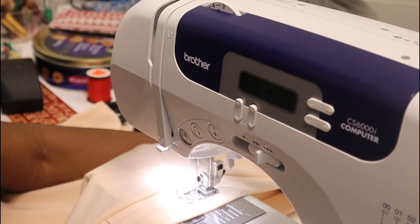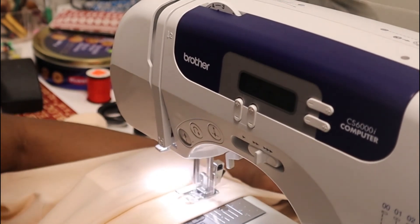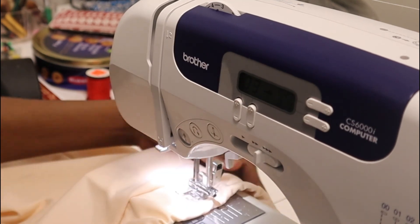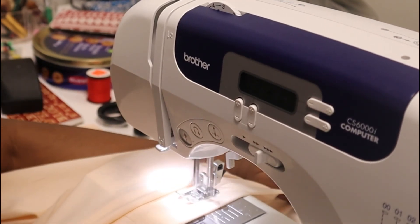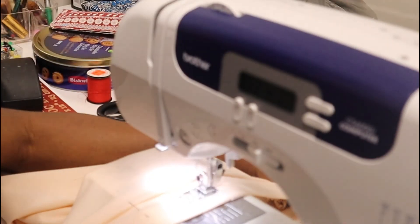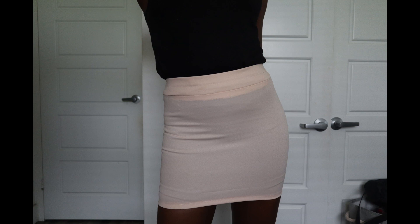You can definitely skip this process if your elastic is wide enough, but I just wanted it to look this way. I still used stitch number three throughout. Sometimes I adjust my tension — I use four sometimes, sometimes three. Usually for regular fabrics I keep it between three and four, but for stretchy fabrics I might go a little higher. There's really no strict rule; I just adjust as I feel when sewing. This is the finished product — that's what the band looks like, and here's the skirt you can wear for your summer barbecues and whatnot. Thanks for watching, see you in my next video!